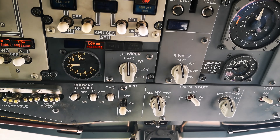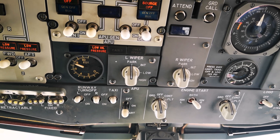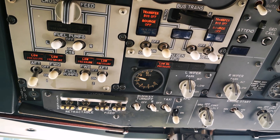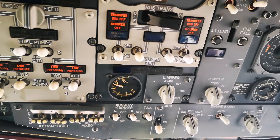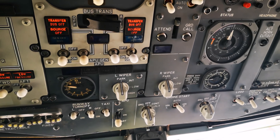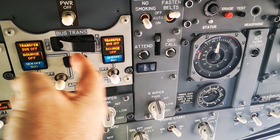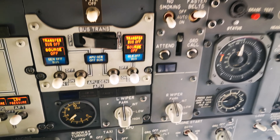There she goes. Now we're waiting for the APU ready light to come on — these two are for the engine generators, and this one is for the APU. There we go, it's on.